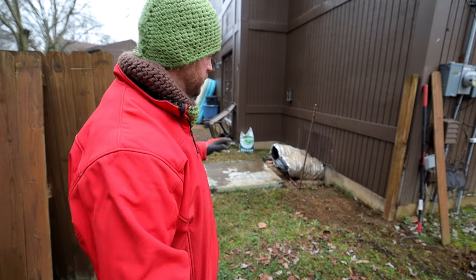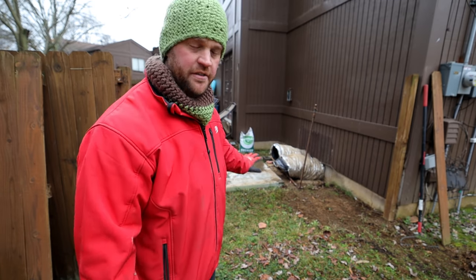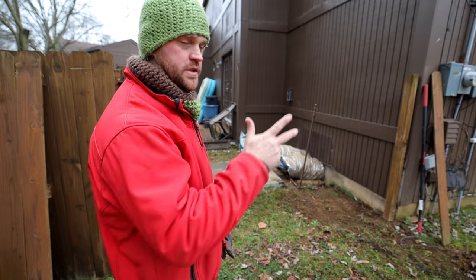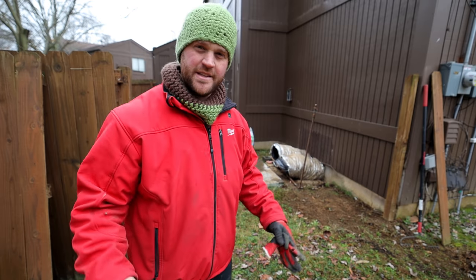The old unit is now removed. We're going to be reusing this old pad, so I got that cleaned off. Randall's in the trailer getting the new unit ready to be pulled out so we can come over here and get this thing set.